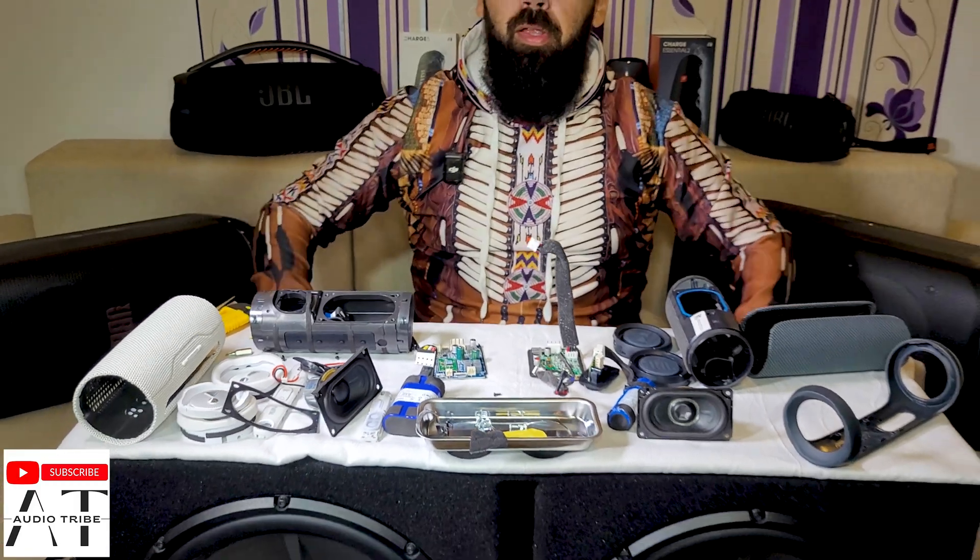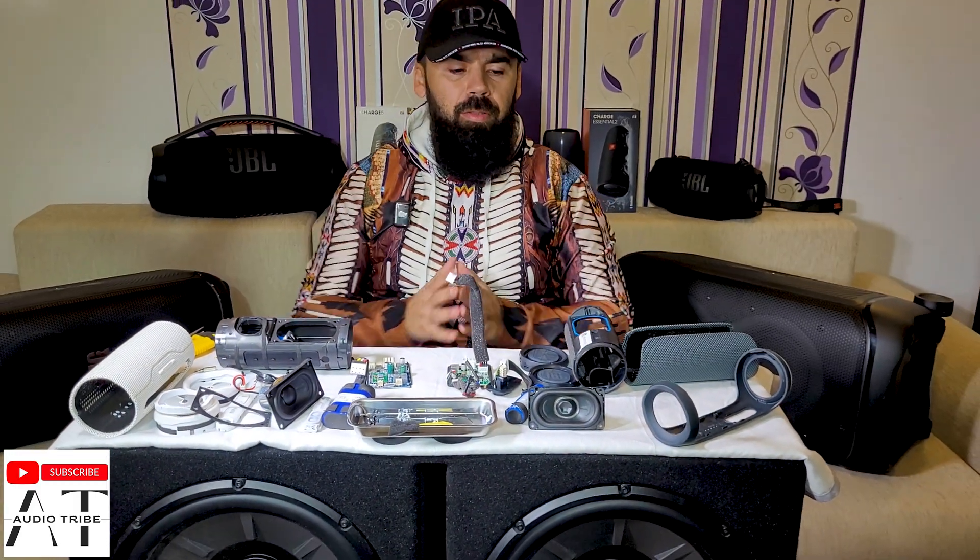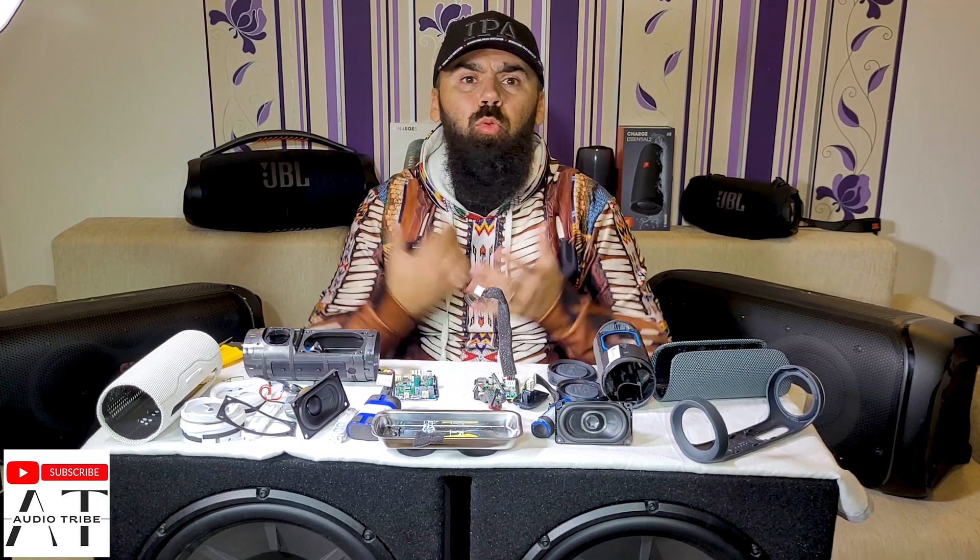So this was the full teardown. It was very hard to do because you may damage the speaker. What do you think about this video? Feel free to subscribe to Audio Tribe YouTube channel and please hit the like button. Cheers!